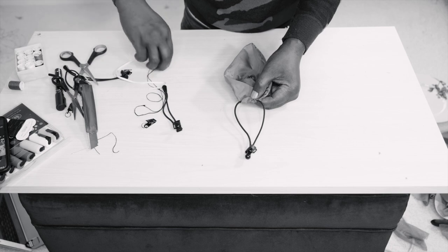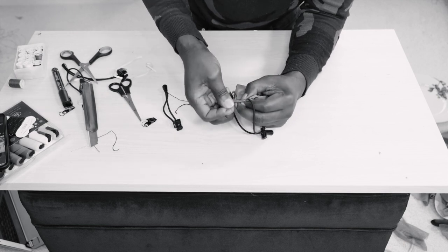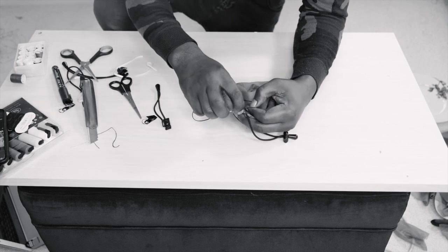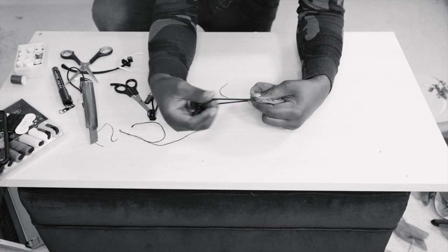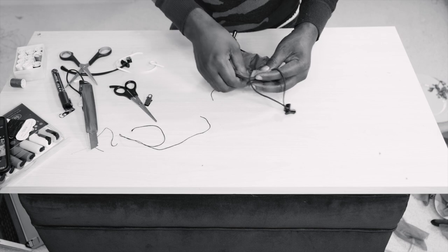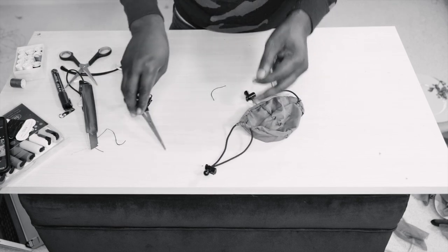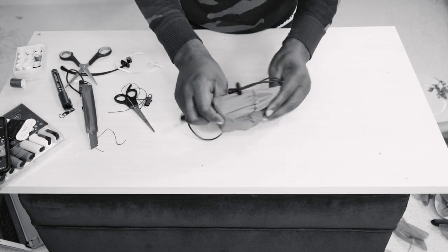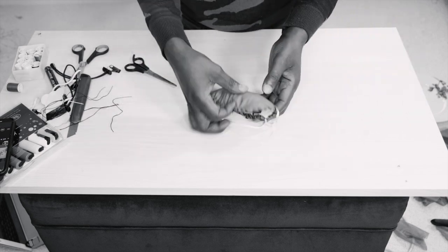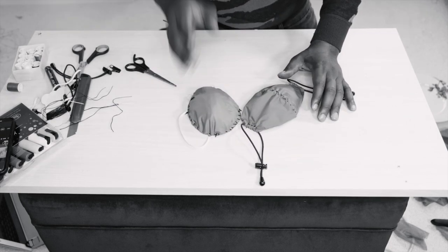I'm going to sew it here on this side — it's done. Let me try this side closer. This side is done too. Now let's put it on.